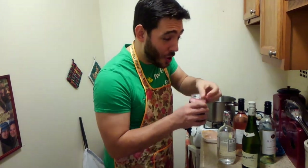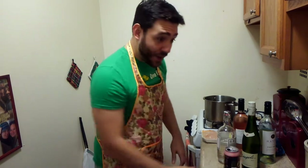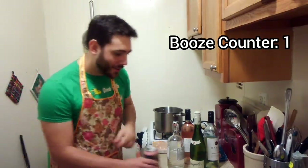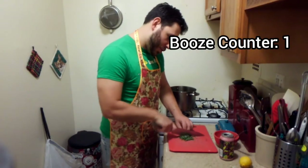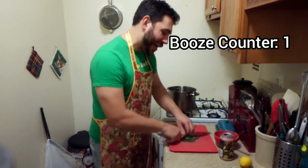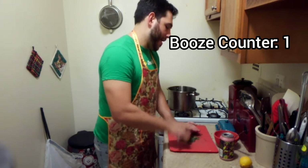While ingesting copious amounts of booze. So our first step is our herb butter, so we can stuff it in our chicken breast. Right now I'm chopping a little herb mixture — a little sage, thyme, parsley, rosemary, and chive.